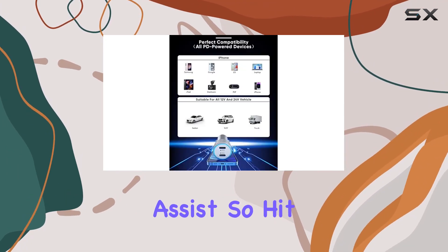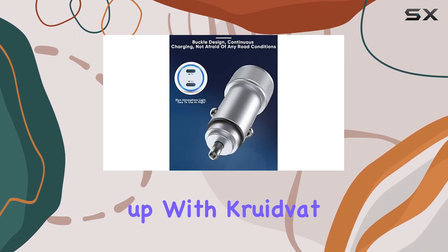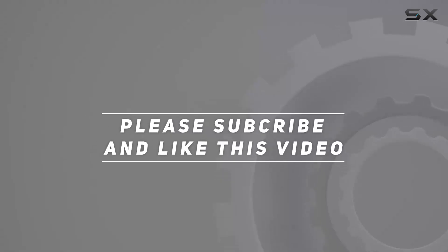If you have any questions, the customer support is responsive and ready to assist. So hit the road with confidence and stay charged up with CRUVAT. Check out the video description for the updated price, and thank you for watching.